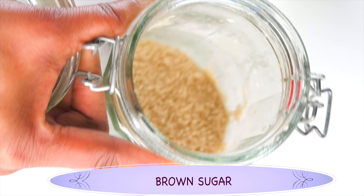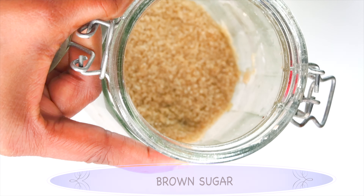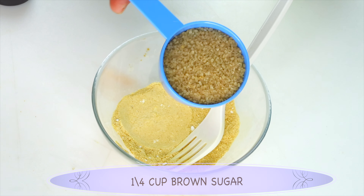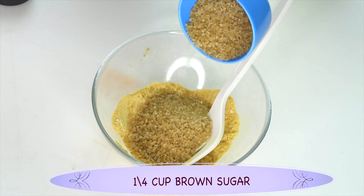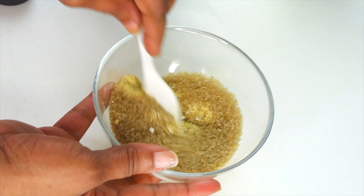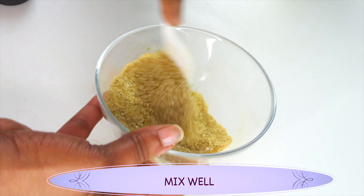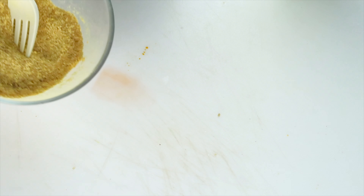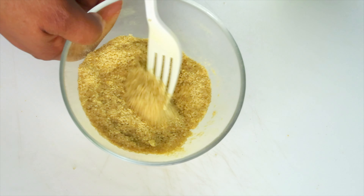Make sure to get rid of any lumps from the baking soda. Now once this is done, here we have some brown sugar. For this recipe you can use brown sugar or white sugar — we're using it for its granule properties. It contains glycolic acid which will help to clear the skin of pigmentation and get rid of dead skin cells. I'm using about a quarter cup of brown sugar — go ahead and pour this in.